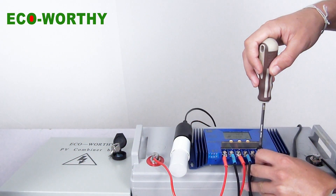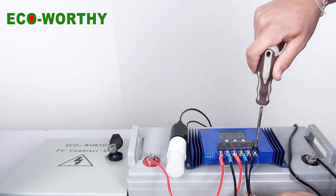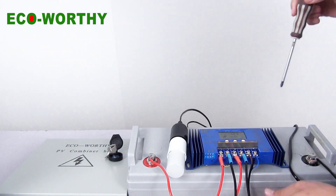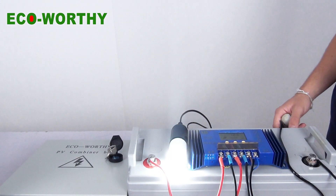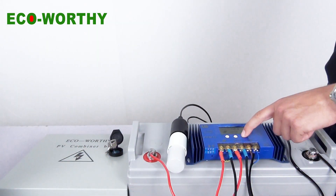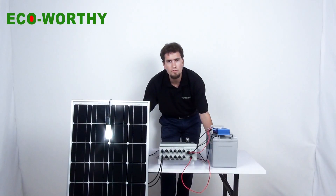Finally, we connect our DC lamp to the controller. After we have done, make sure everything is alright and turn on the switcher. We can see this kit is actually working now. This is the standard connection for this solar panel kit.